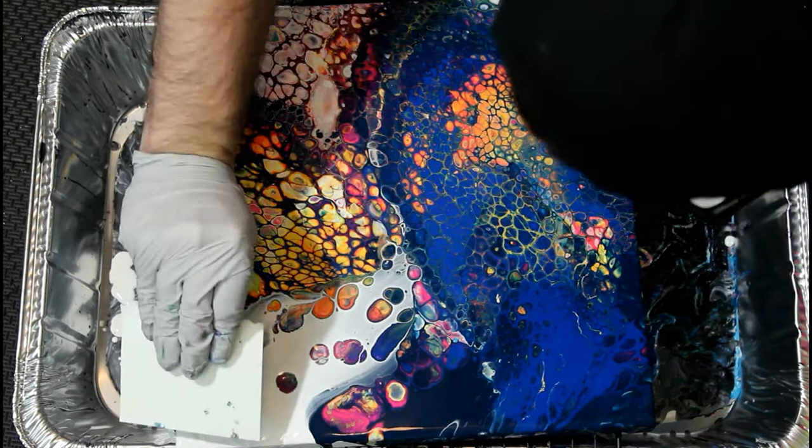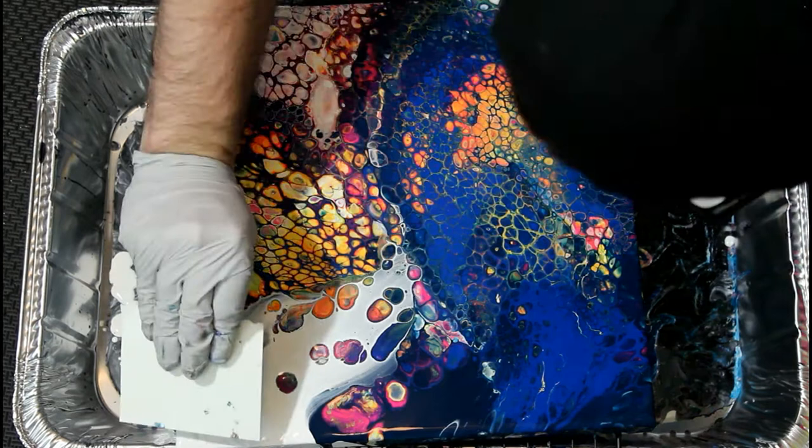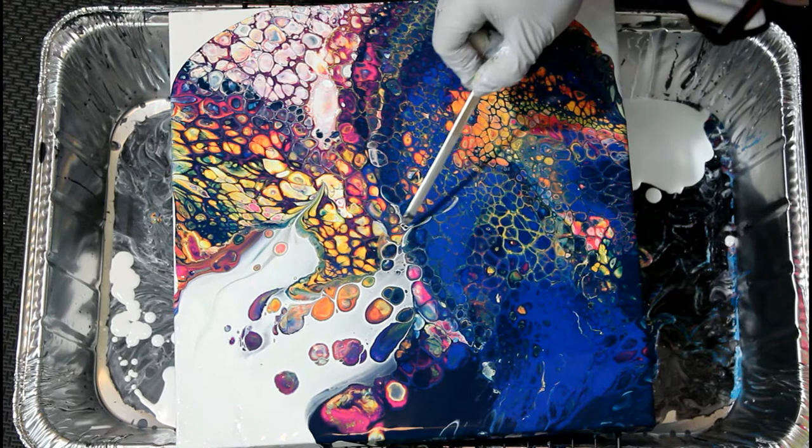Also, I just rearranged my studio, and when I left this one to dry, it was left on a surface that wasn't level, so unfortunately it shifted a lot. I'm glad I filmed it in all its swipey glory before it moved.